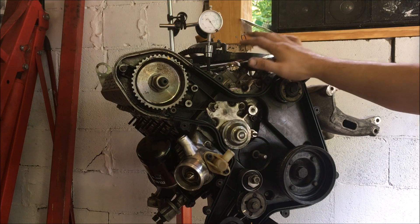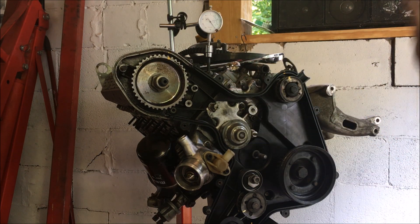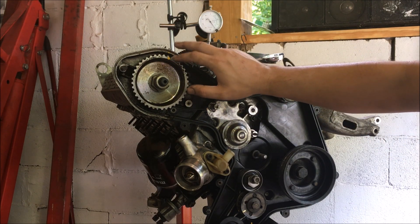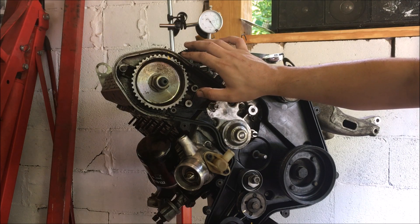I'm going to be using this engine here on the stand so that way you can see everything that I'm going to be doing. I already have my engine at top dead center and you can see my marks here in yellow. I made them yellow so that way you can see them a little bit better at home.